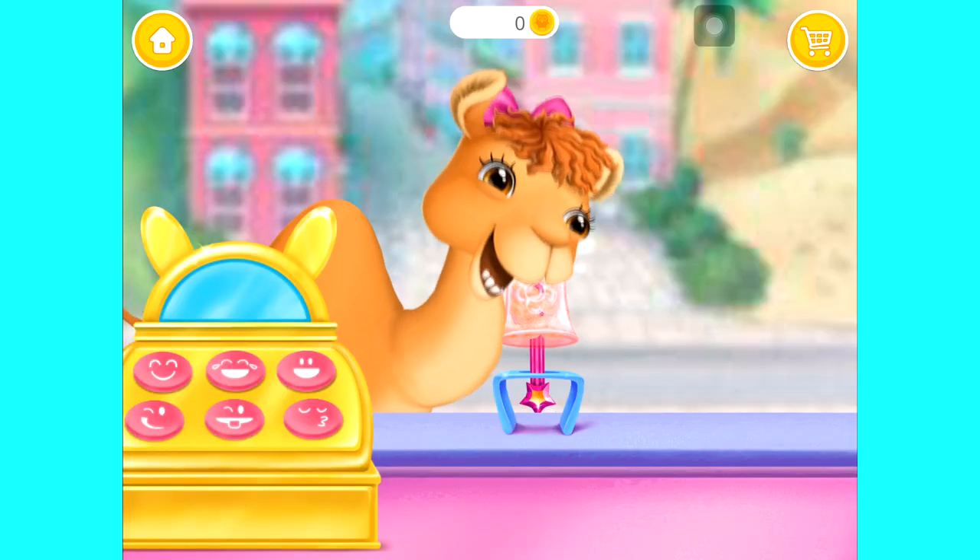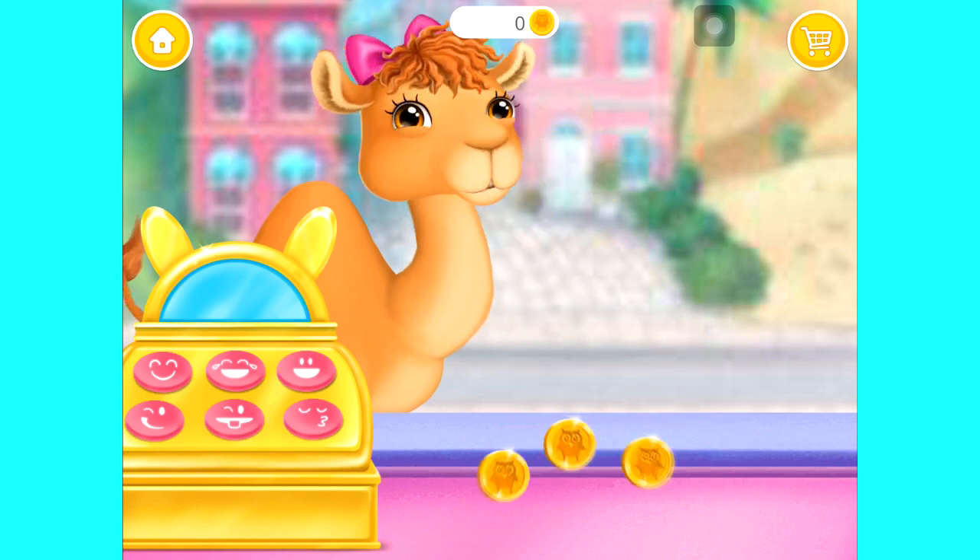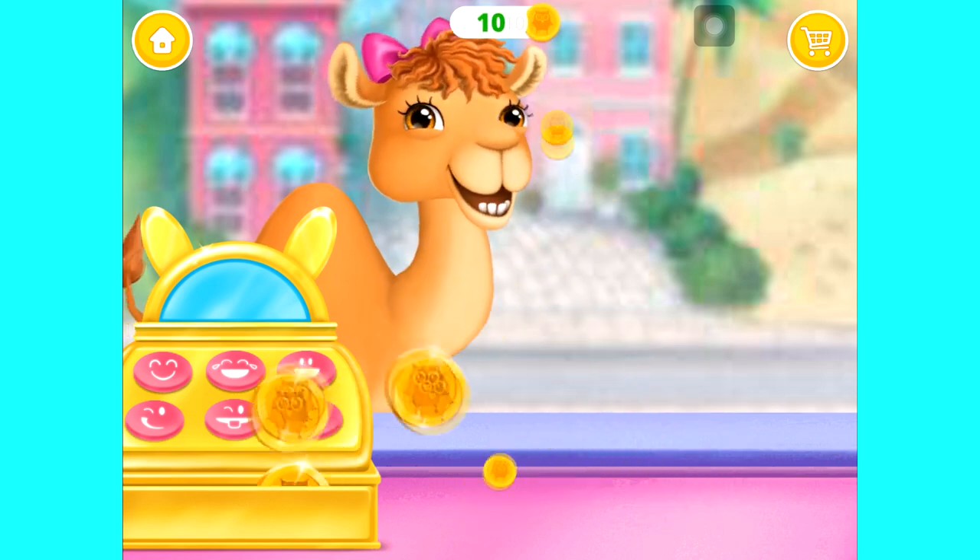Hmm. Looks like she loved it. Thank you.